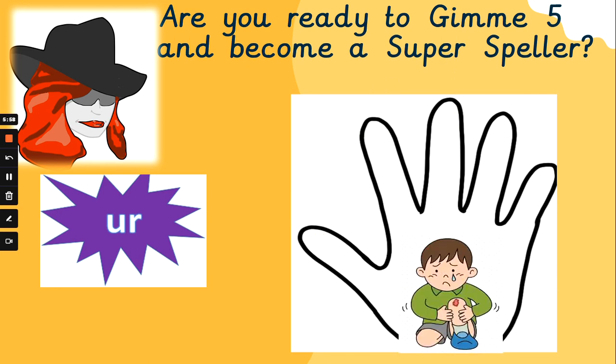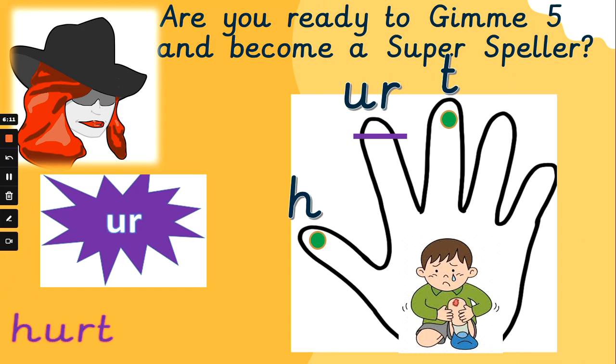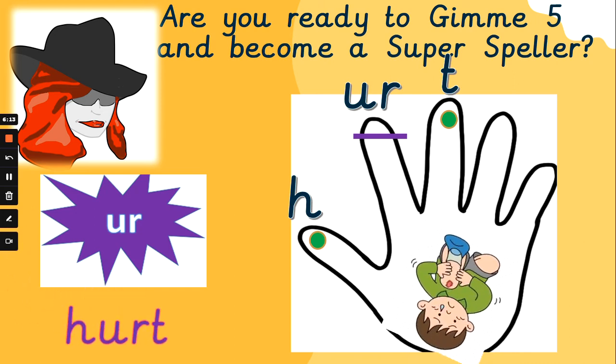The little boy is hurt. Flex those phoneme fingers, sound it out for me. H, ur, t — hurt. H, ur, t — hurt. Poor boy, hopefully it will be okay soon.